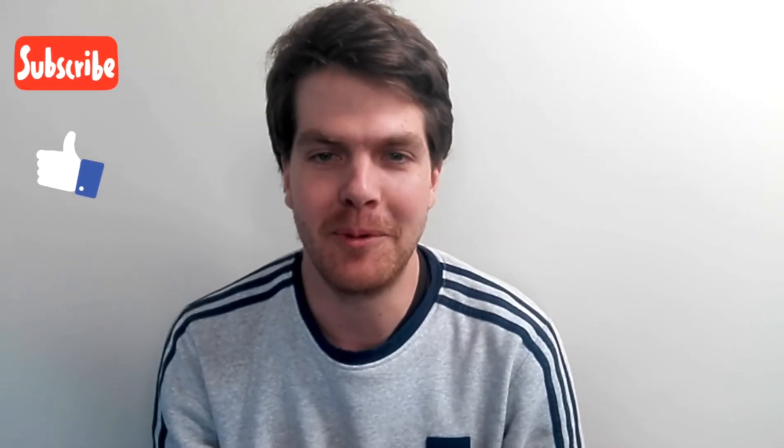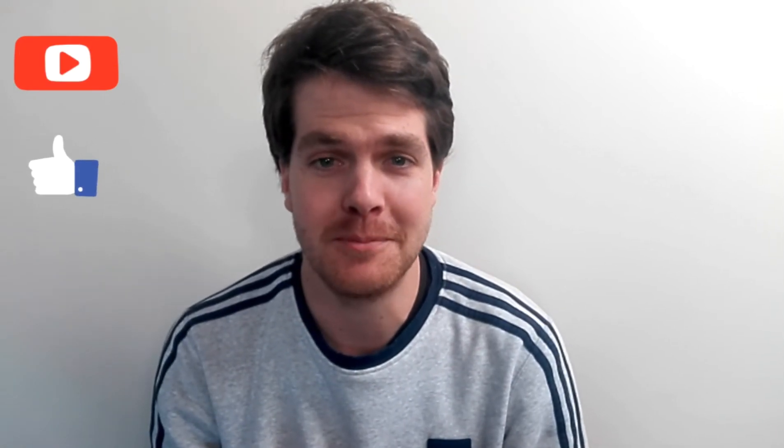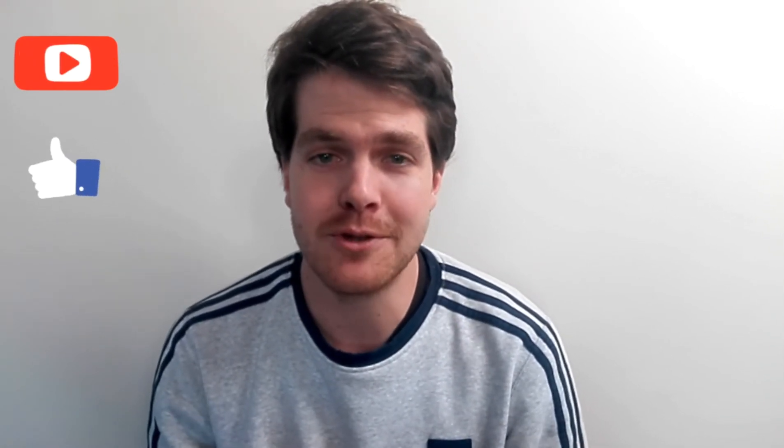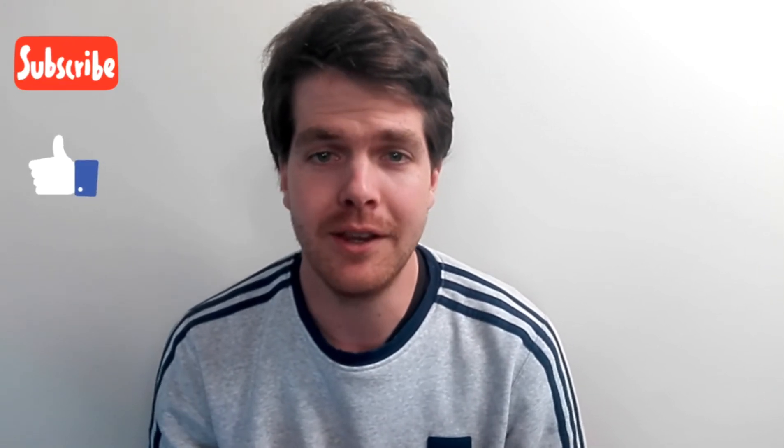If you click that little icon in the bottom corner, please like this video because it shows support towards my channel. Thank you for all the support so far on this channel, I really do appreciate it and enjoy the next video.